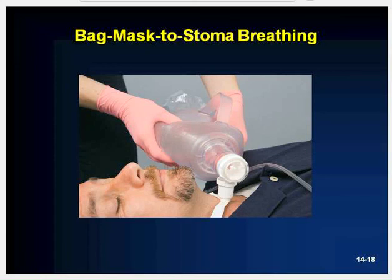Some BVMs may connect directly to the stoma — if so, connect the bag-mask device to the patient's tracheostomy just as you would an ET tube. Squeeze the bag while watching for chest rise and allow the patient to exhale passively. If you are unable to ventilate through the tracheostomy, suction it with a French suction catheter and try again. If still unsuccessful, seal the patient's nose and mouth and reattempt ventilation, then release the seal to allow exhalation.